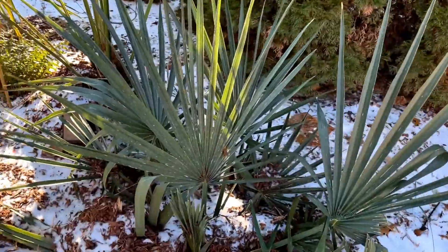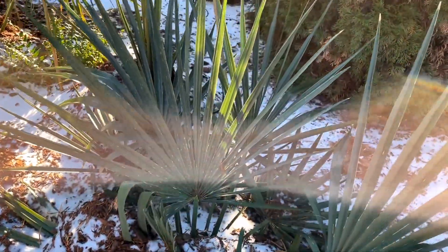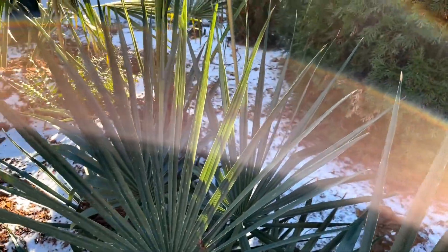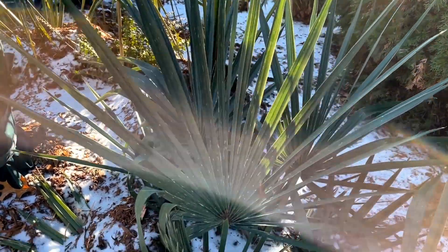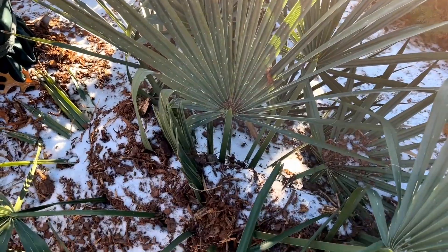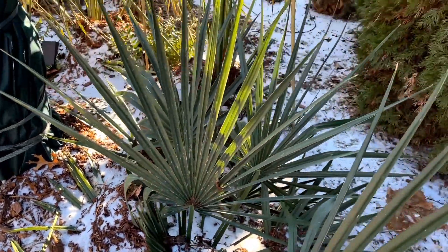Another sable minor — this one's in the shade and it took a little more damage; you can see some spotting. This one was uncovered. It should be okay — we'll move the mulch off of it as soon as it thaws.